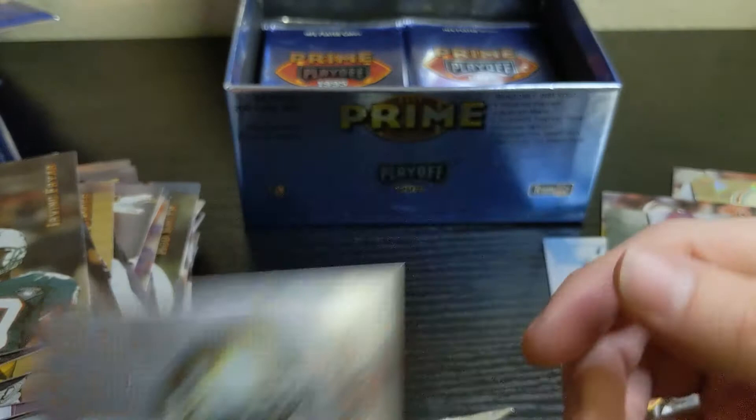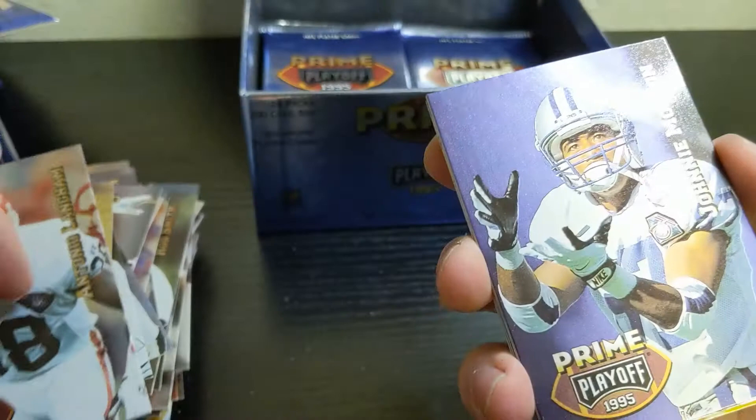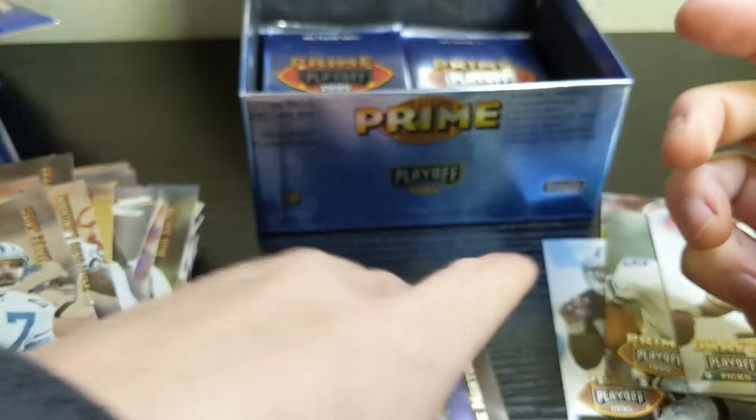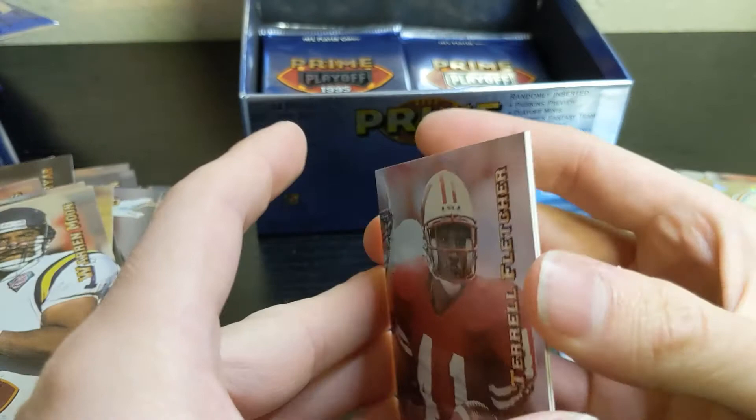Thomas Lewis, Antonio Langham, Johnny Morton, and we have another chunk. Todd Collins rookie, Dave Craig, nice Warren Moon, Terrell Fletcher rookie — he's stuck to Cornelius Bennett.